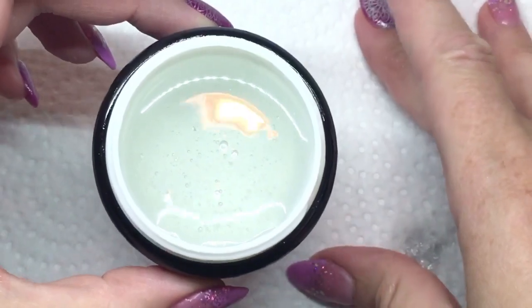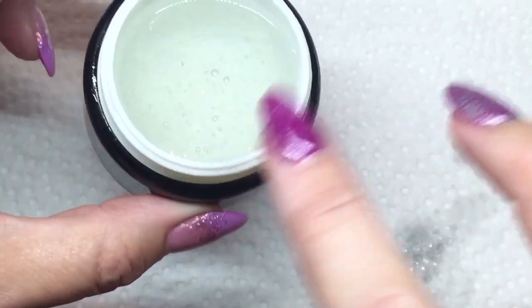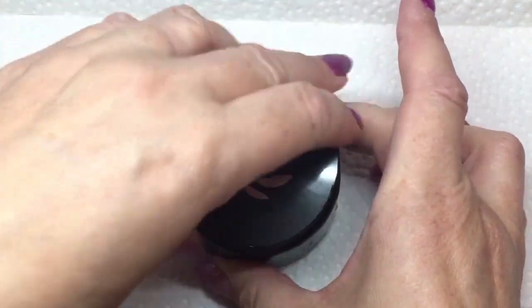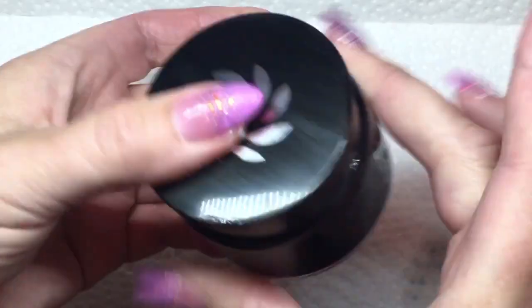I'm just going to bring it up closer so you can see the bubbles — but like I said, don't worry about that, they'll be gone by the next day. I'm going to put the lid on now. I did get a little bit on the side of the jar, so I'm going to take some isopropyl alcohol and clean that up.